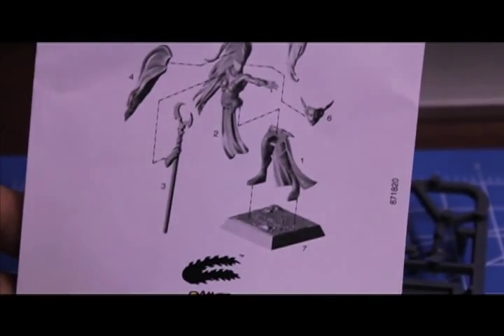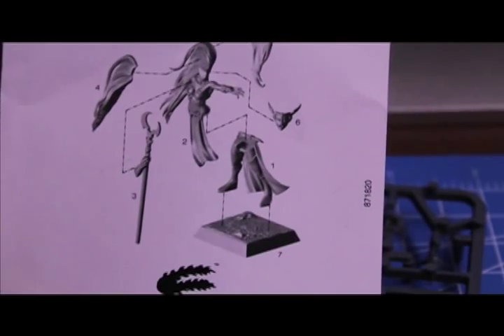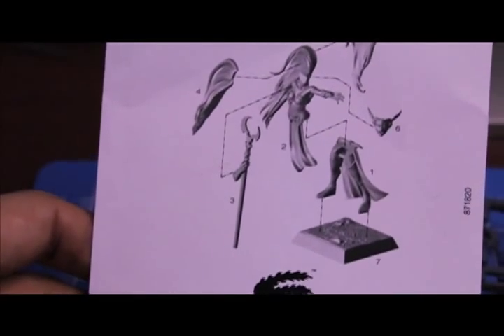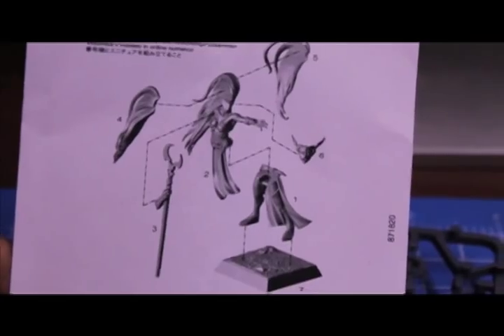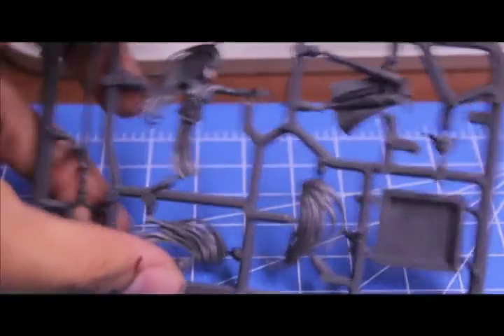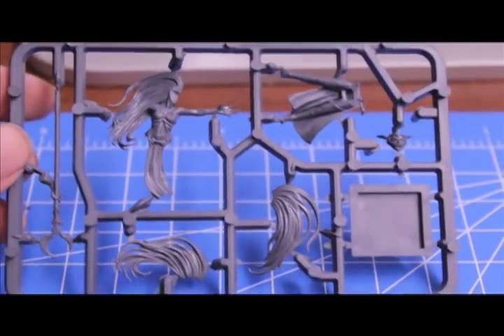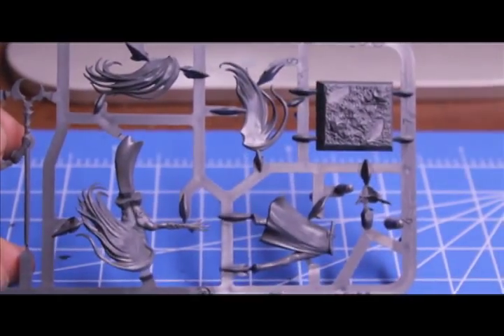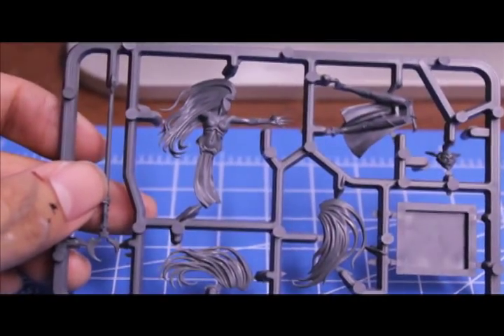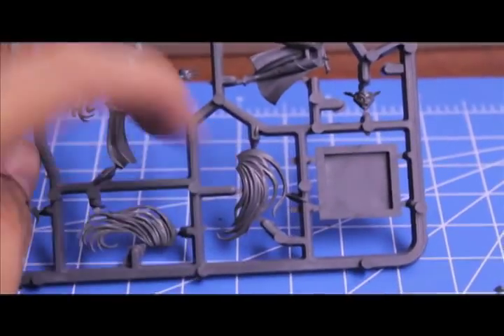All the parts are labeled as to what order you should assemble them. Number one, the legs should be attached to the torso. Two, then attach the arm. Three and four, the hair. Five, the other part for the hair. And six, her little minxy face. So we're going to put it together now and see what it looks like all assembled. If you haven't seen my other unboxing videos, go check them out — for the Chaos Sorcerer Lord and the Vampire Counts Necromancer that were also released during the Storm of Magic expansion.